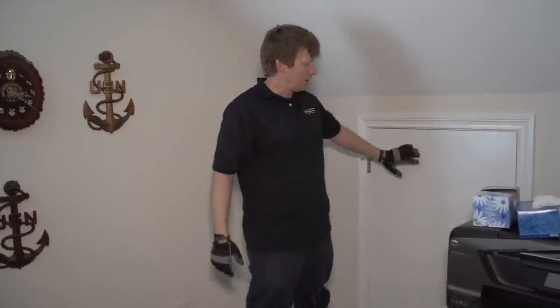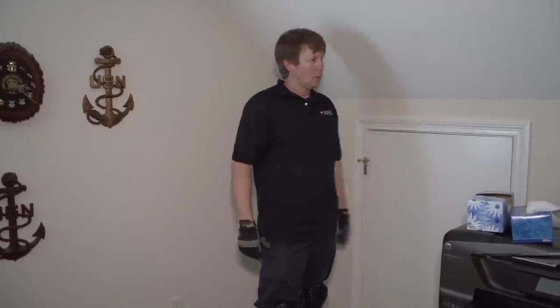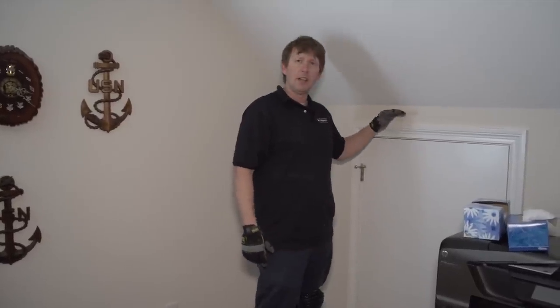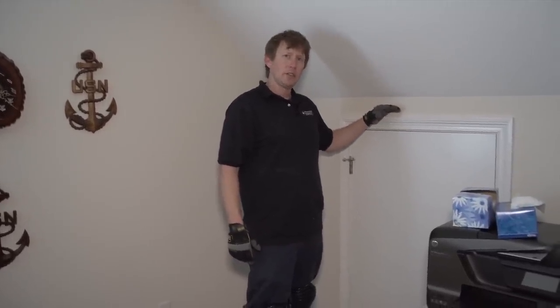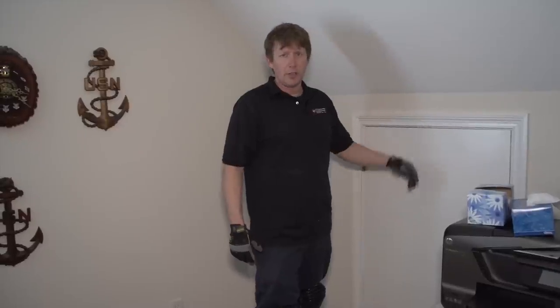So here we are on the second floor of this house, and as you can see, this is the door to the attic. These are the knee walls. What we're going to do is insulate the other side of this knee wall because right now there's no insulation. We'll show you what that looks like here in a second.